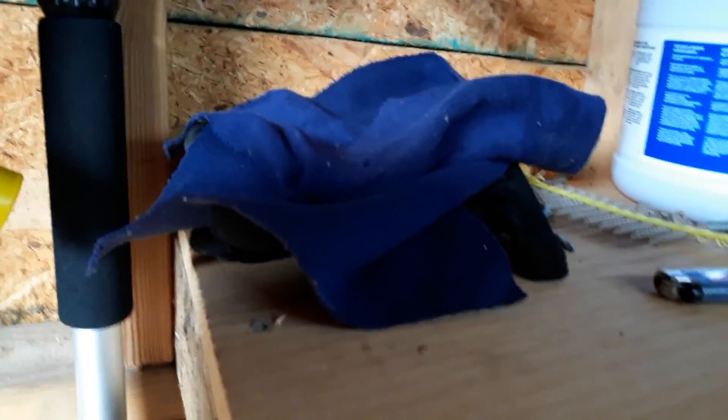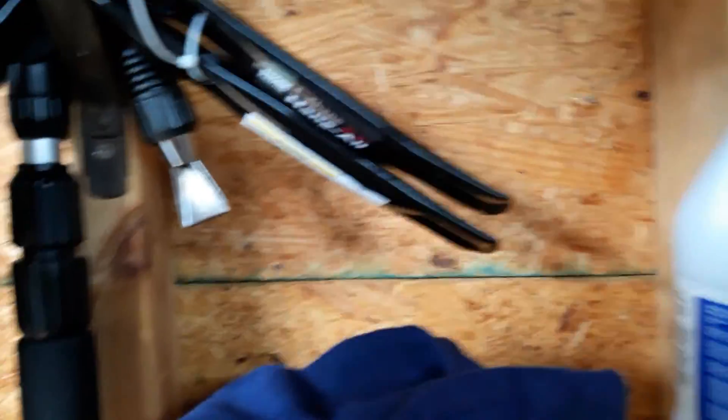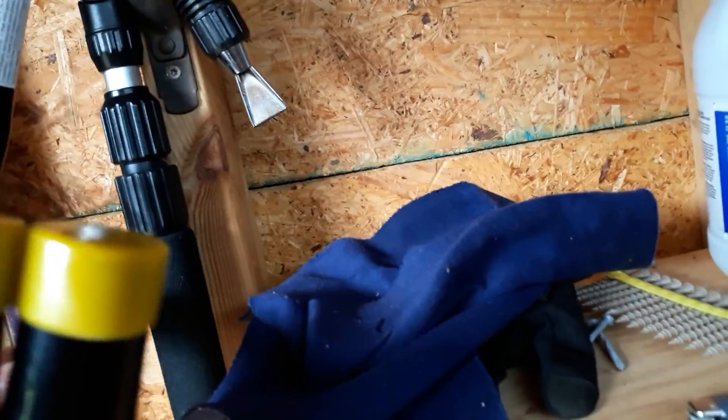I also picked up a set of these L-bracket type things to hang the ladder on. So I'm going to get those mounted here on the building after I paint. I think I'll put my signs in here — actually, I think I'm going to hang them back up on the outside of the building.